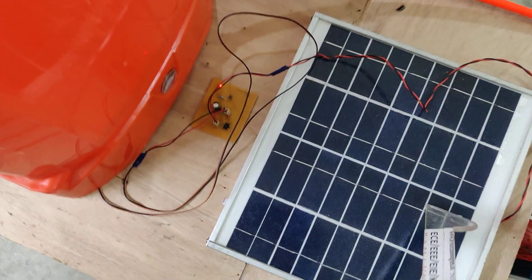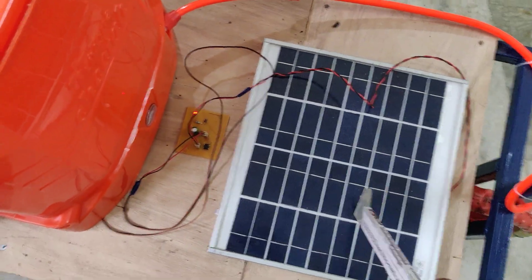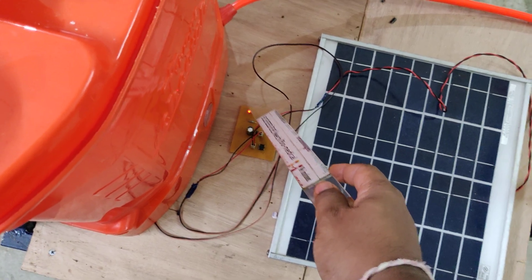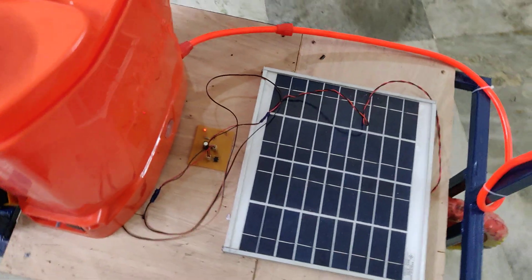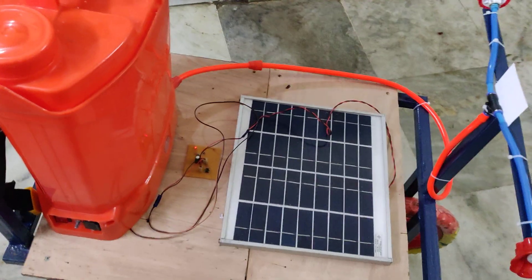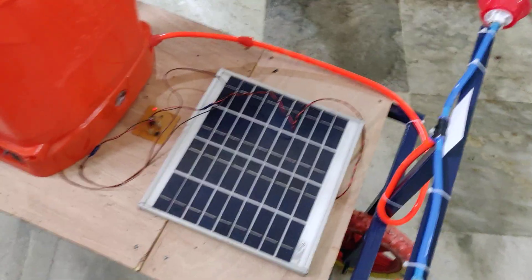Due to low lighting right now, we are getting low voltage, which is indicated on the charging LED. If we place this under full sunlight, it will generate 12 volts, which is sufficient to charge our battery. Let us now see the demonstration.